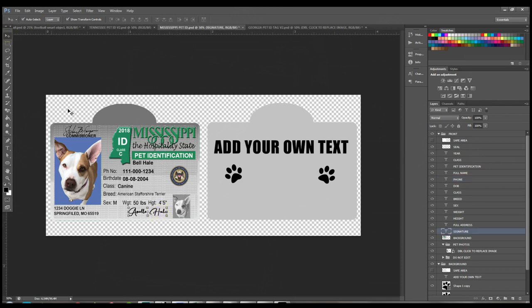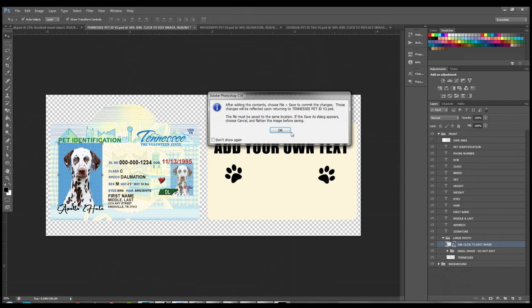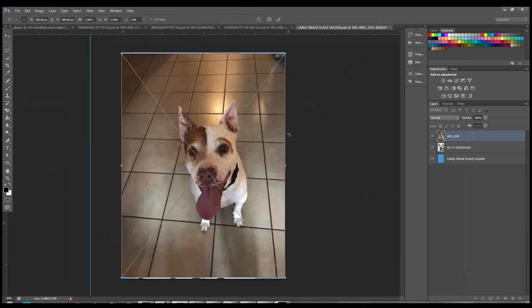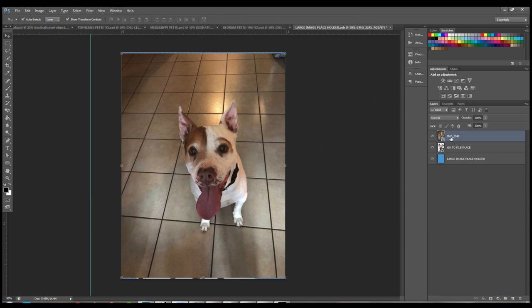Next is the Tennessee template, which has both large and small photo spots. Don't edit the small photo — I've already done the grunt work so it should be locked. Just double-click on the large photo to bring up the smart object, then go to File > Place to place your image. Once placed, you can confirm with Enter or the checkmark at the top. I'll also show you some color correction tricks — but first, right-click on the layer and hit Rasterize Layer.